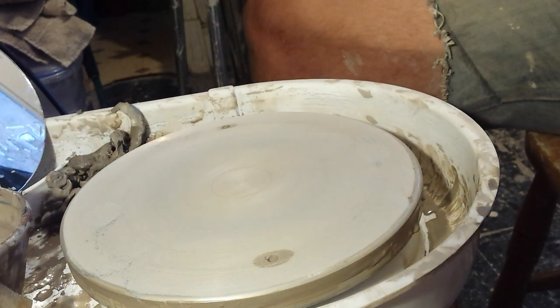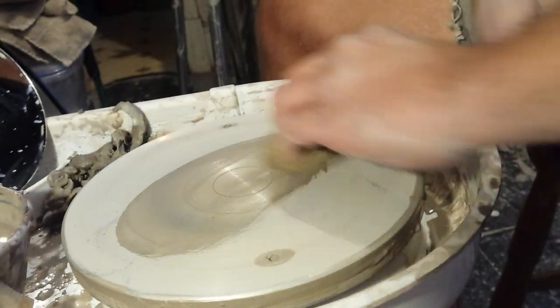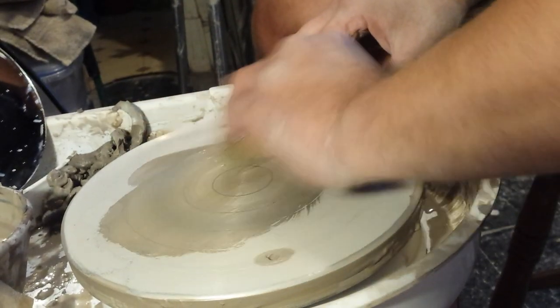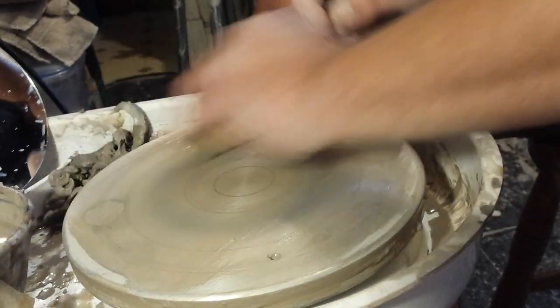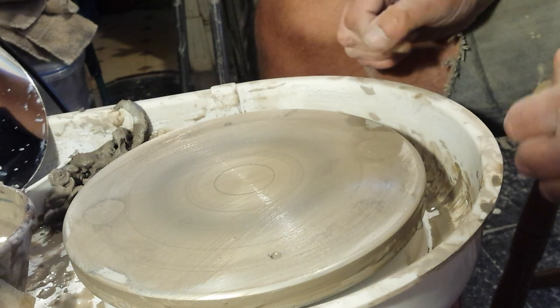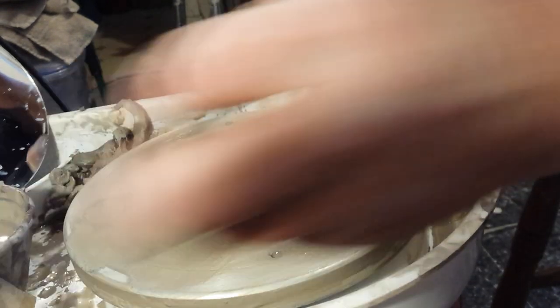The hardest thing was finding something to sit on at the right height. I was messing about sitting on the cat's basket carrier and buckets with my throwing bats on top.